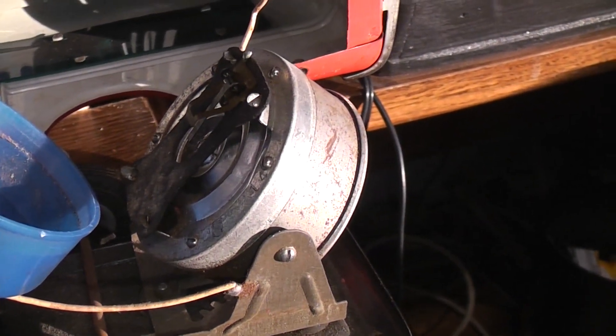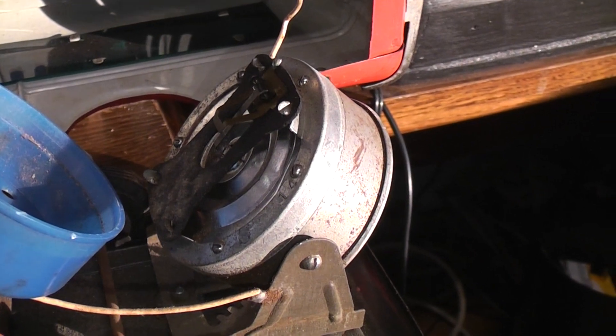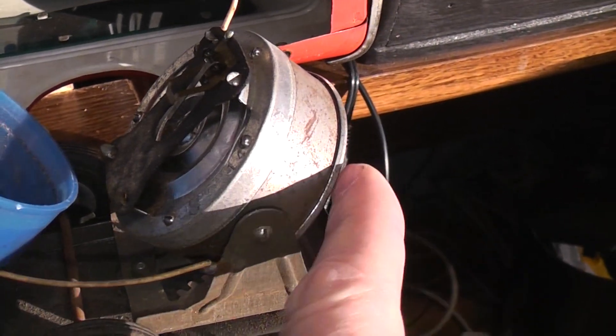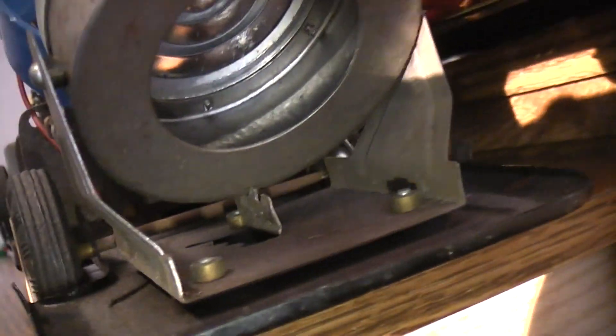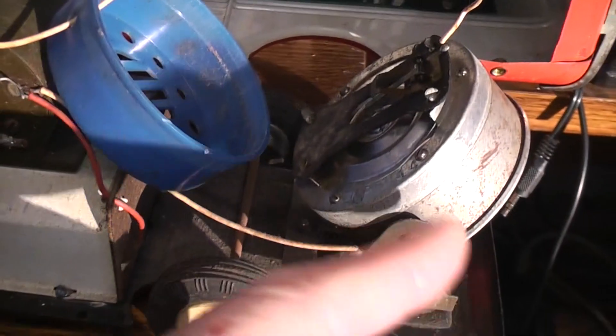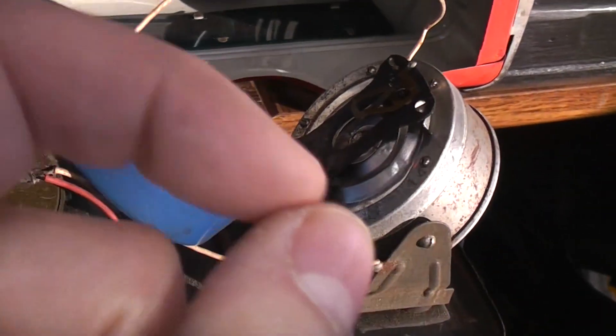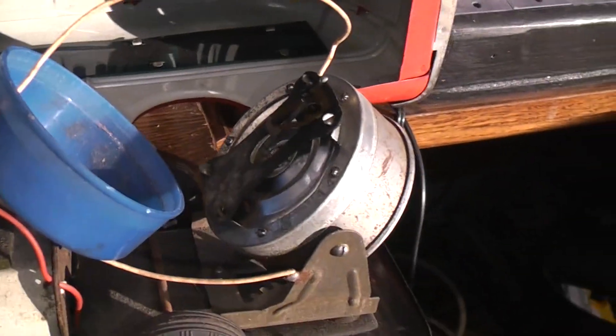The idea is that when a sound of the proper frequency enters the back of this, which is open, it causes a resonation which will make the diaphragm vibrate, and when the diaphragm vibrates, the two little contacts will vibrate.